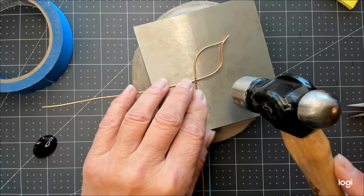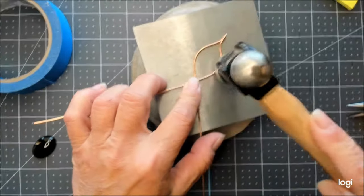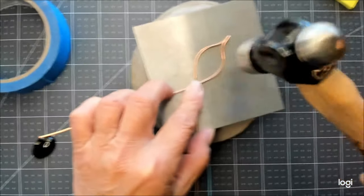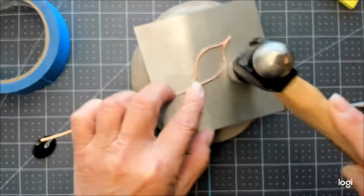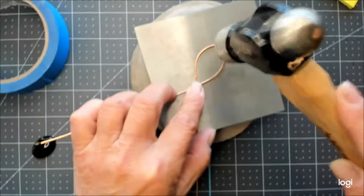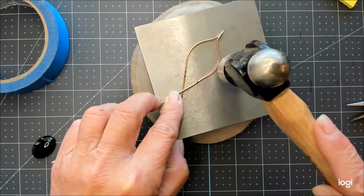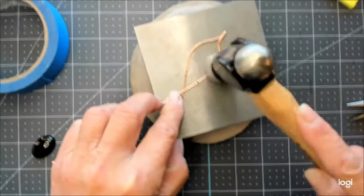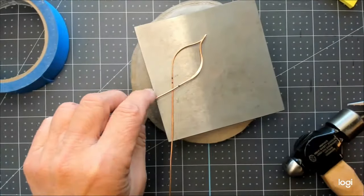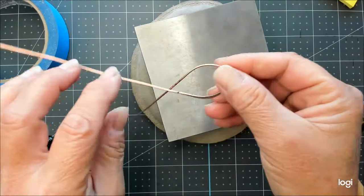I'll hold my wire steady right here as I hammer. I'll part this a little bit so that I can taper up without denting the wire. That looks pretty good, and I'll just hammer similarly on the other side.